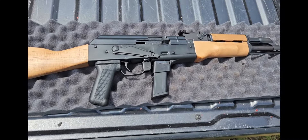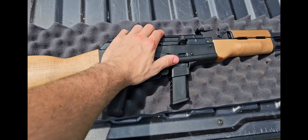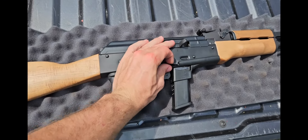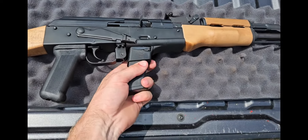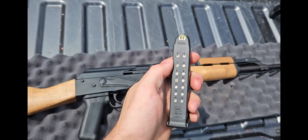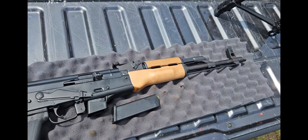So the Sentry Arms AK 9mm works just like a regular AK. There's the safety, and it takes Glock mags. This is a Glock 17 mag, and it's got a nice 16.5 inch barrel.